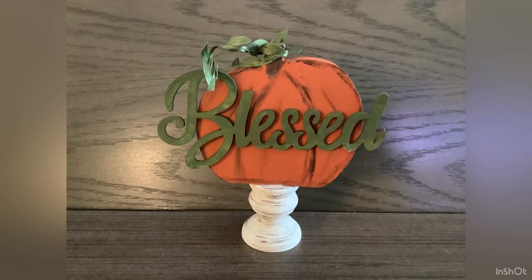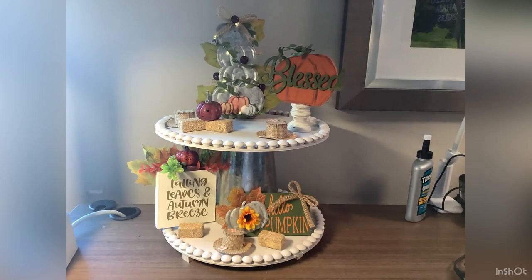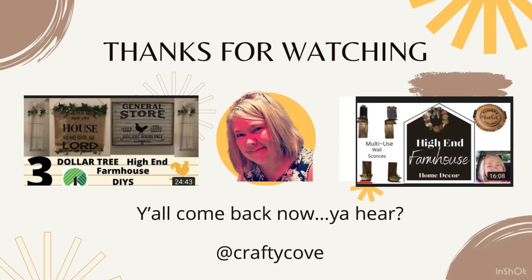Thank you all for joining me today for this video - I always look forward to the Five Under Five challenge. Here's our final reveal! It is so much fun for me to work with Emily at Farm Charm Chic - she is one of the best people I know and I love her to death. Don't forget to check out the playlist, and thanks again so much for watching y'all - come back now, you hear!